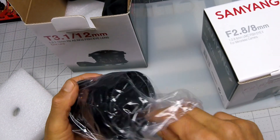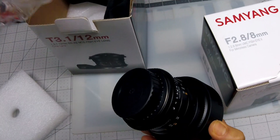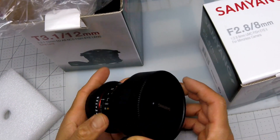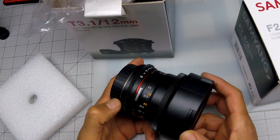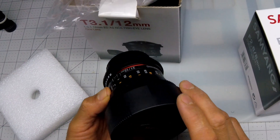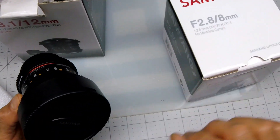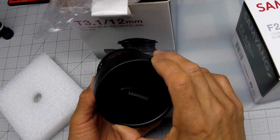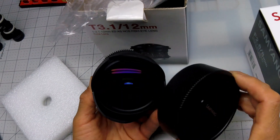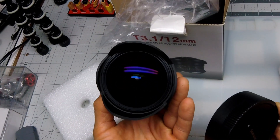Oh, it's bigger than I thought — pretty chunky. So this is a 12mm f/3.1, which I guess is the same as a 2.8. It's a little dirty but...